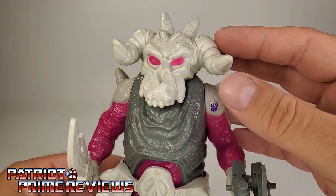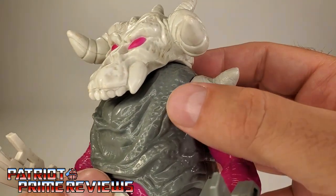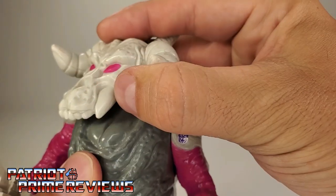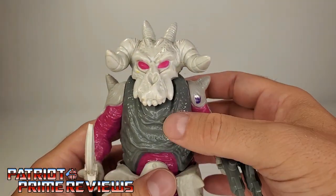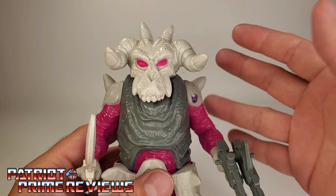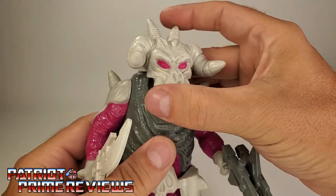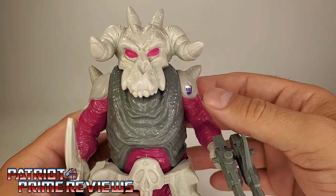Down here on the chest I want to point something out. If you look at the head of Skullgrin, it looks like a half skull, but if you look down here on the chest you can see molded-in teeth. And if I move the head out of the way, see how that's smooth and looks like a tongue? It's almost like he was supposed to have a full head but they changed their mind. In the comic books he did have a full head, not just the half skull, but it still works. And notice I turned the head — I don't think there are any other pretenders that have a head that can turn, so that's pretty cool.